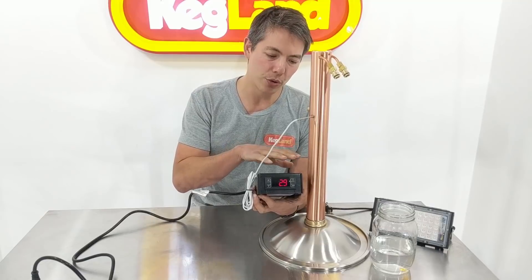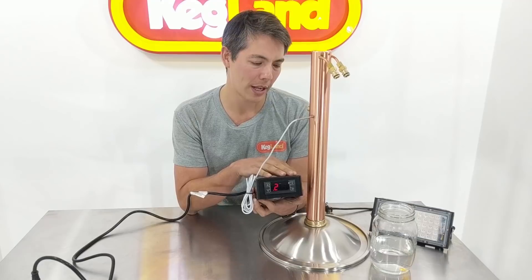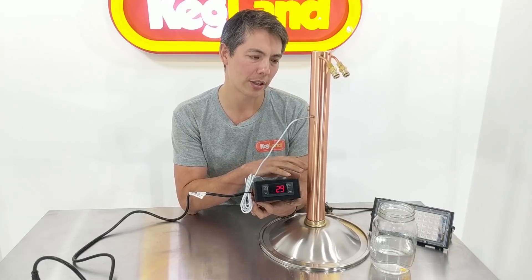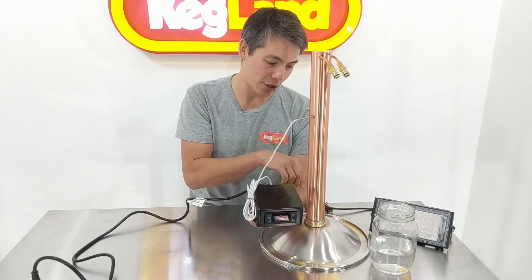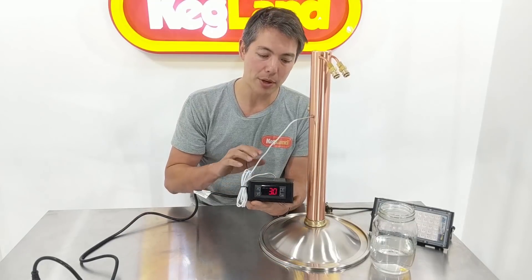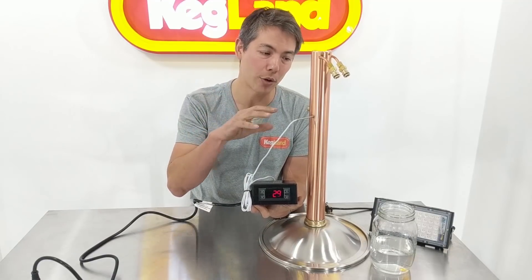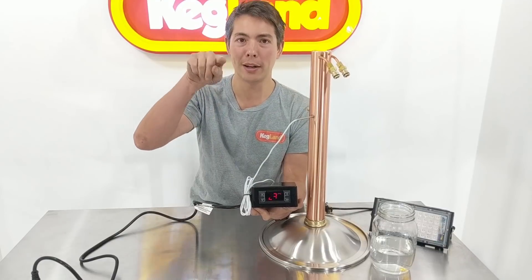If you didn't put the controller in distillation mode, the problem is your still would go up to a certain temperature and then the heating — your boiler, Digiboil, Rogue Brew, or Brazilla plugged into the back — would turn off once it reached temperature. But as the boiler or still head cooled down, the controller would cycle the element back on again, constantly going up and down — and that's not what we want.